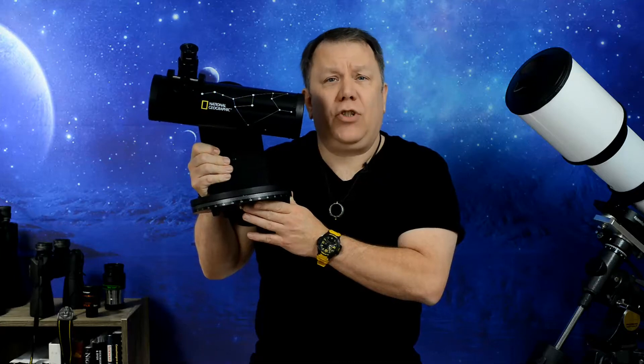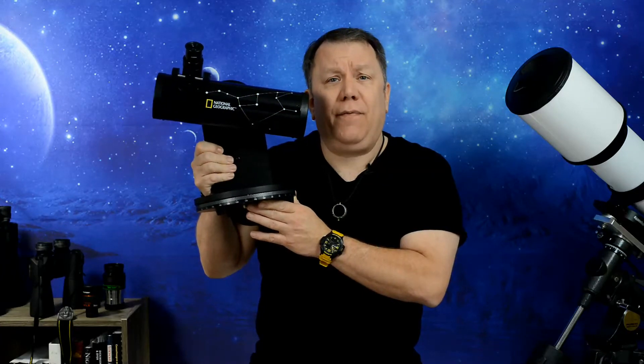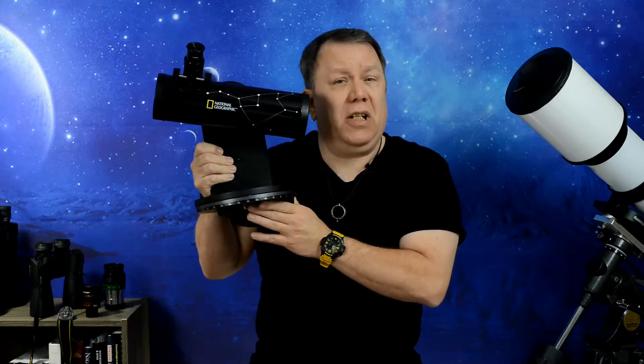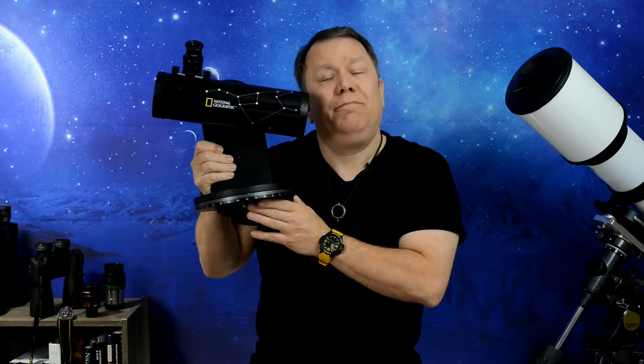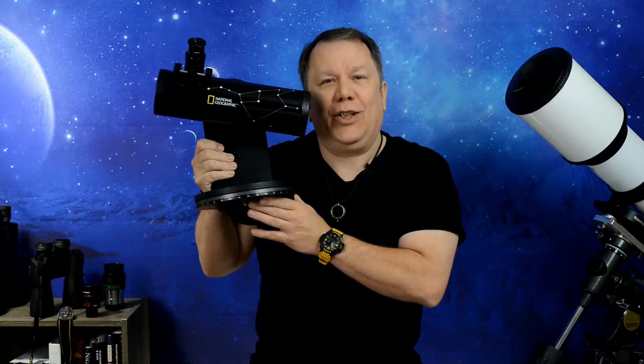Are you interested in the National Geographic 76x350 Tabletop Reflector Telescope? Are you just interested in tabletop reflectors and wonder if this might be a good option? Check out this video — we'll look into it.